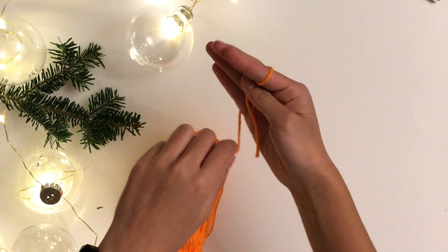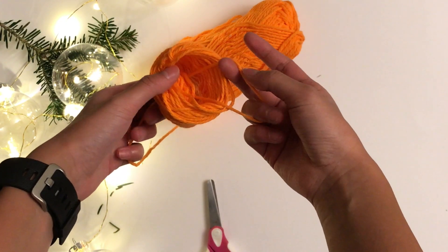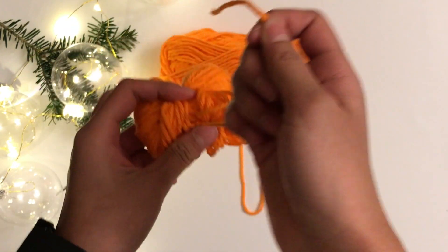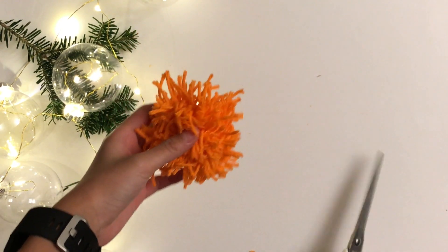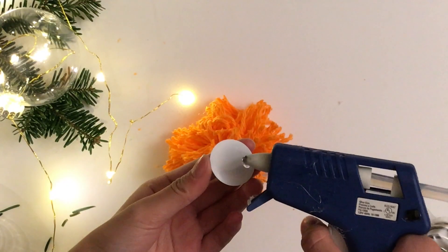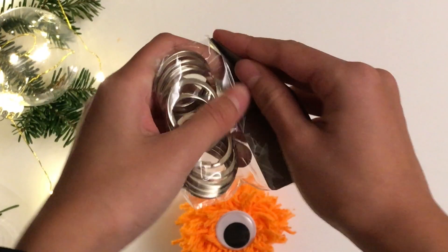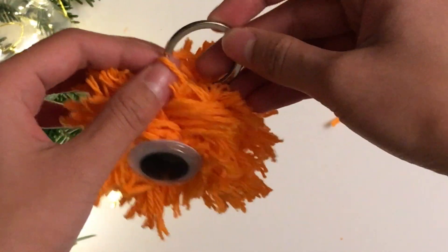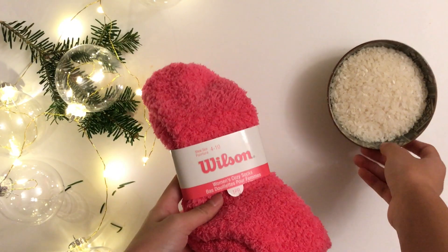What you're gonna do is take some yarn and wrap it around your fingers, and then once it's the size you want, you're gonna tie a knot so it'll be secure. After that, you're gonna cut the circular loops around it, and then you can cut off any excess so it'll be more circular. After that, since I want it decorated, I put a googly eye onto it, and then I'll be taking some metal keychain rings and tying it onto the keychain.